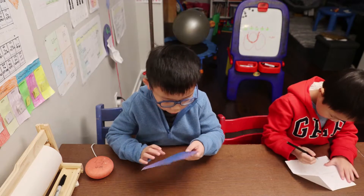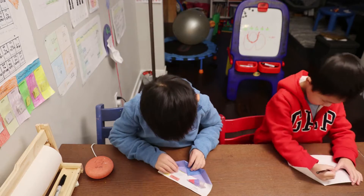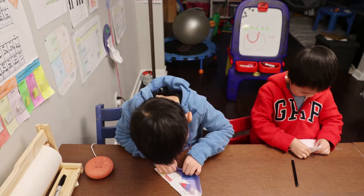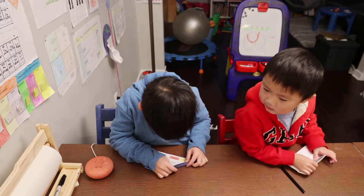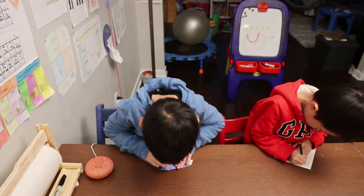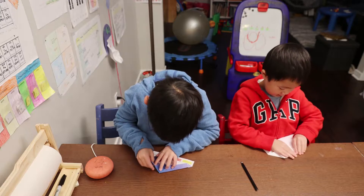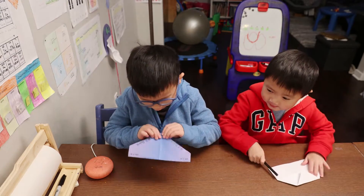Why is there no lines for this? Come on, where is it? Let's fold the top.